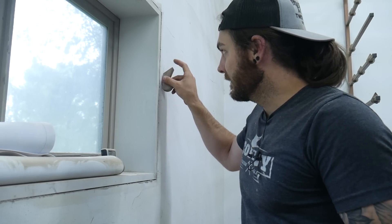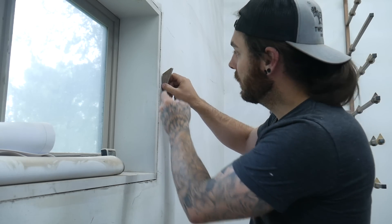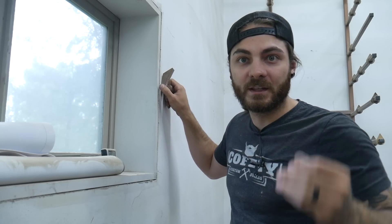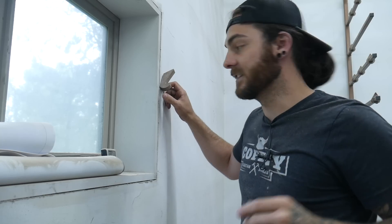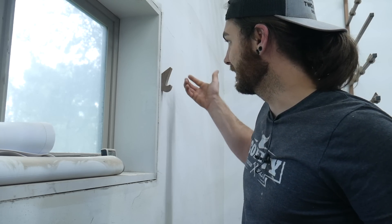One thing you might notice — if you're worried about this scratching your wall you could just put a little piece of parchment paper or regular paper in between, and that would help prevent it. As you can see it doesn't really mess much up unless you really over-tighten it.